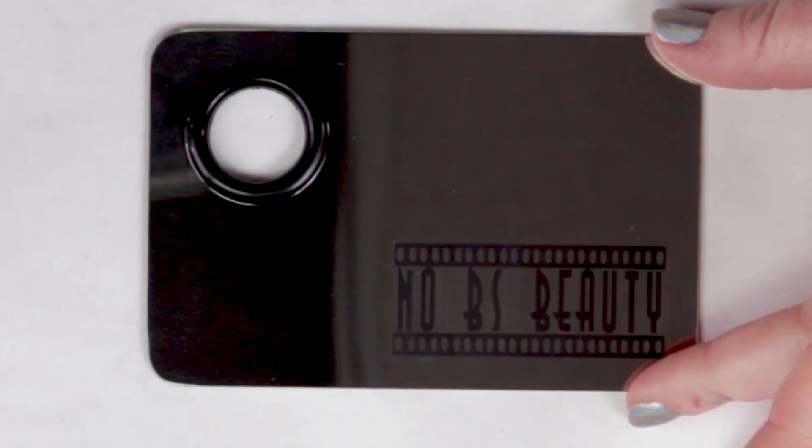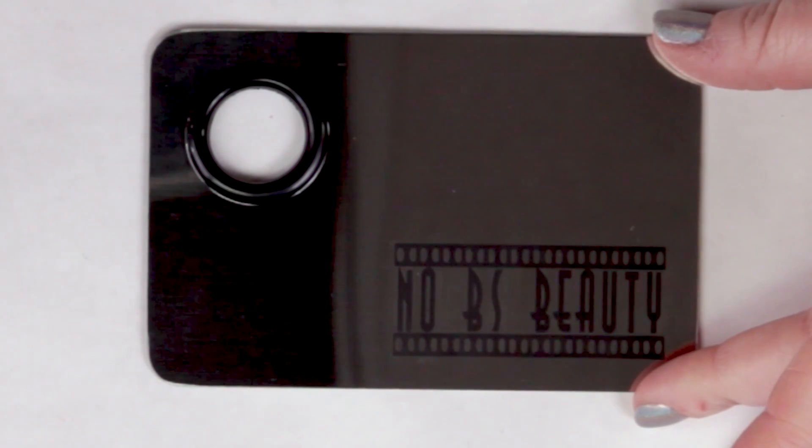This is Sarah from No BS Beauty and I'm proud to offer one of my first products — a stainless steel makeup palette. I've been using ones like these for quite a while, and it makes it a lot easier to mix custom foundation shades, custom serums, and custom lip colors. All the profits from it will go to help the channel, since I'm independent and purchase all the products with my own money.